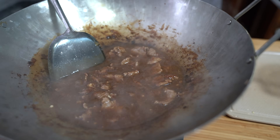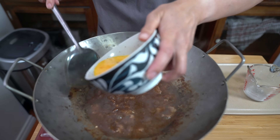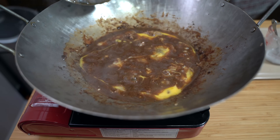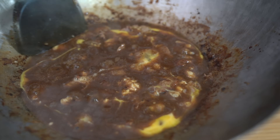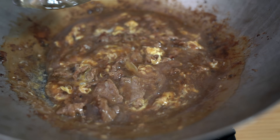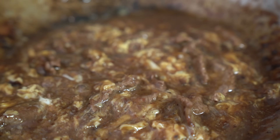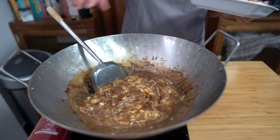This looks so good. Adding our egg — just drizzling it in ribbons. Let the egg cook a little bit, then turn off the heat. See that dark brown color? That's because of the dark soy. If you're just using regular soy sauce it's not going to be this dark. Adding two teaspoons of sesame oil, and we're going to spoon this right over our noodles.